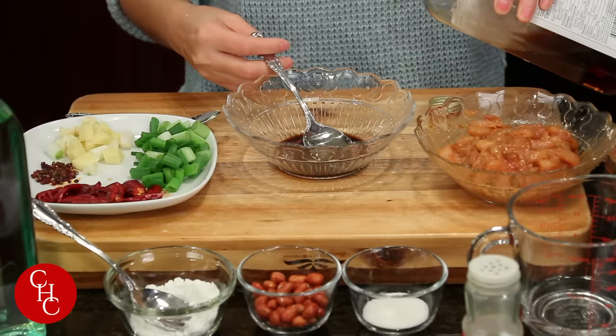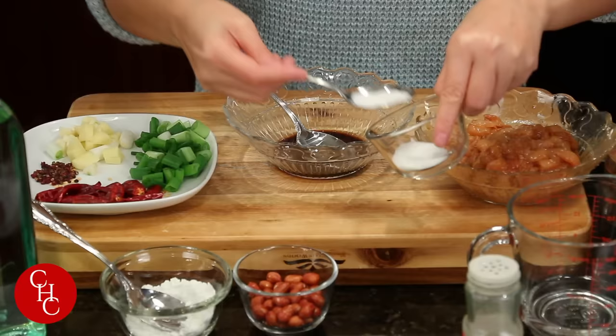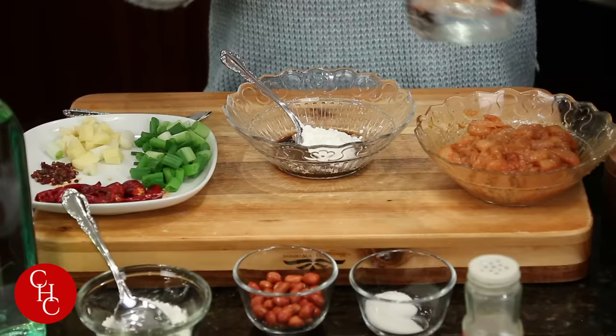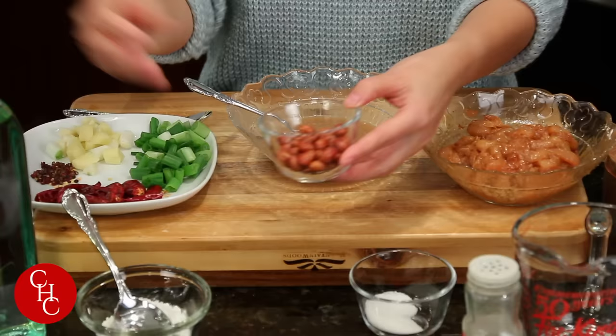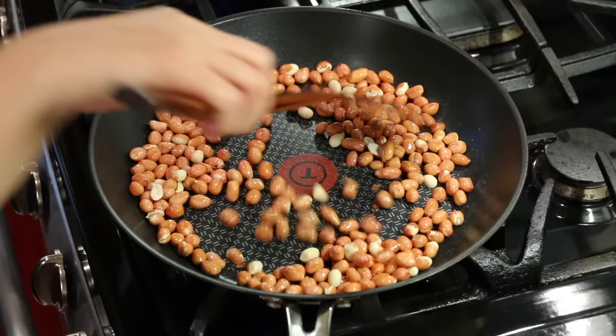For the kung pao sauce, add one tablespoon dark vinegar, about one tablespoon of Shaoxing cooking wine (if you don't have cooking wine you can use chicken stock), about a teaspoon of sugar — so this will be sweet and sour flavor — and about one tablespoon cornstarch and a quarter cup of water. Mix this well. For the peanuts, I'm using pan-fried peanuts — you can check out my hot and sour noodles video for how to do that — or you can use dry roasted peanuts.